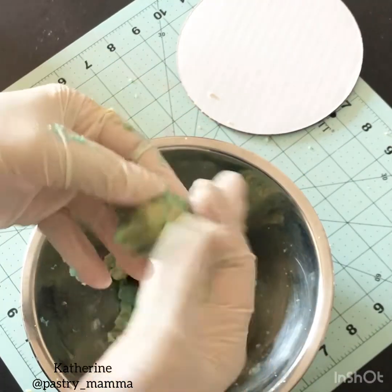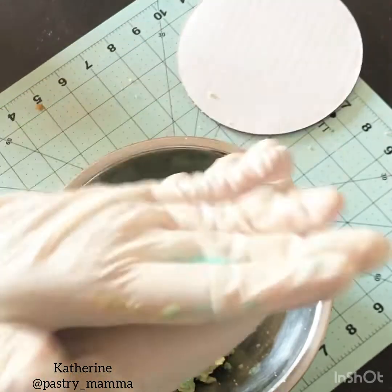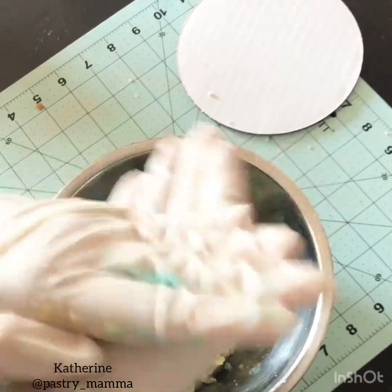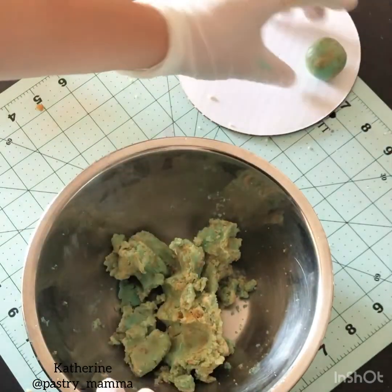When your cake crumbs with your frosting hold their shape, you're going to start taking pieces of the cake crumb mixture and rolling them into balls. Place them on a plate or a cake board and put them in the fridge for about 10 minutes.